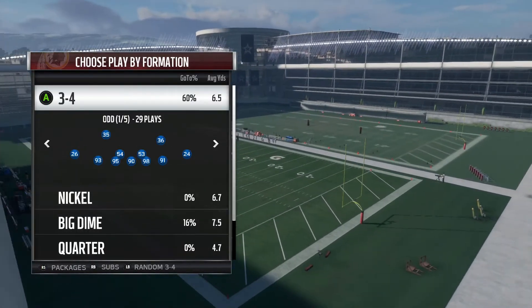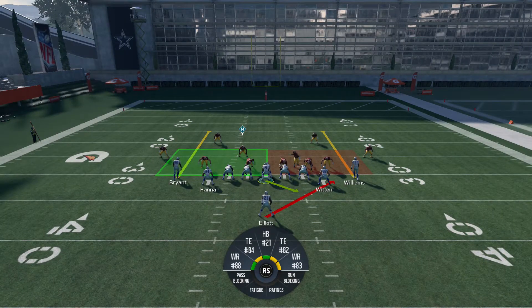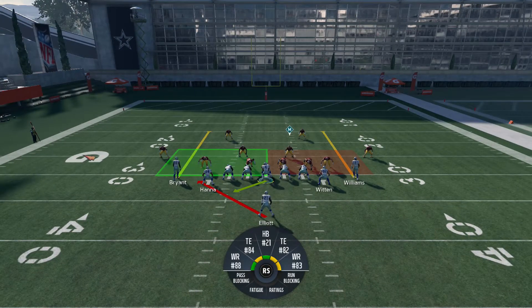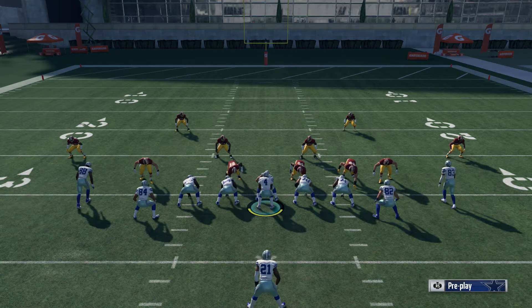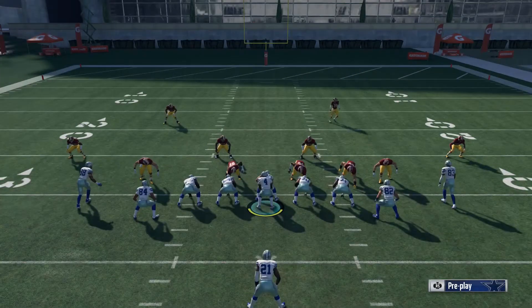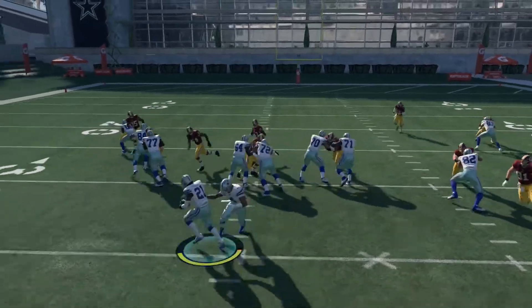We're going to do a random 3-4 play. What makes this play so special is the fact that you can flip it without the playmaker. You can come out in audible and flip this play without the defense knowing, and you can run the ball to the weak side of the field. That's what makes this stretch very tough to stop — the defense won't even know you're changing the play.